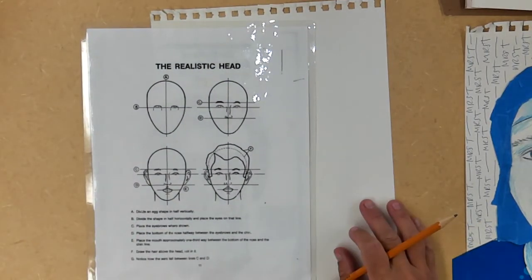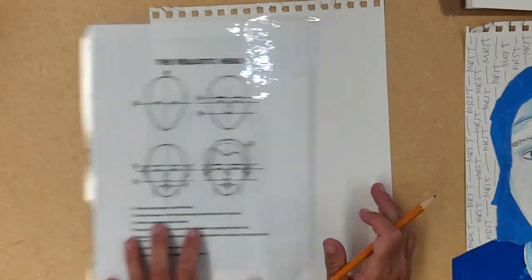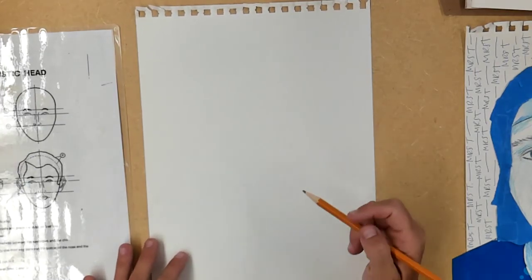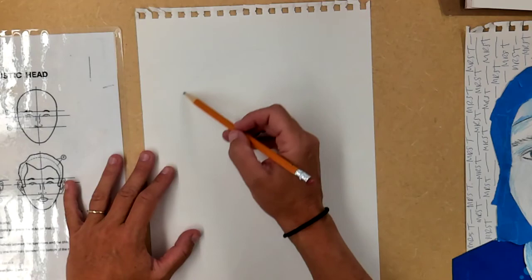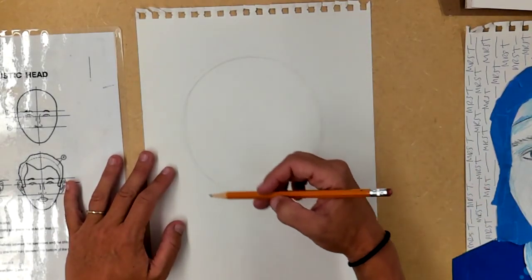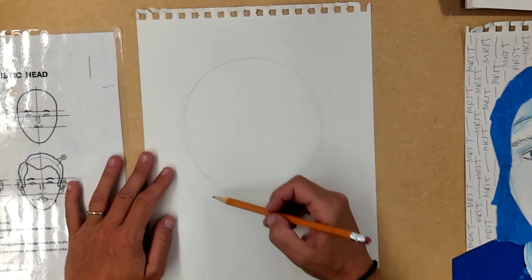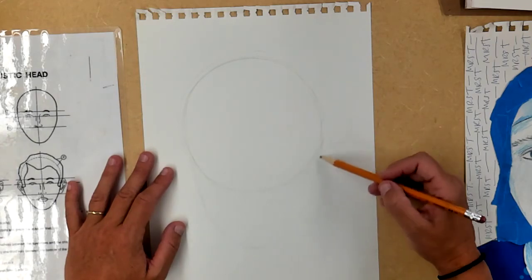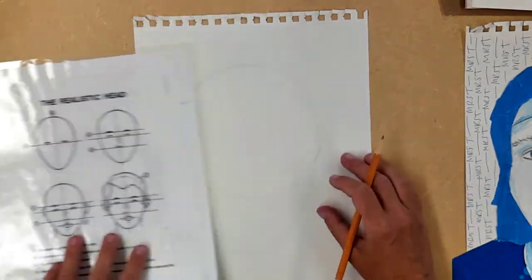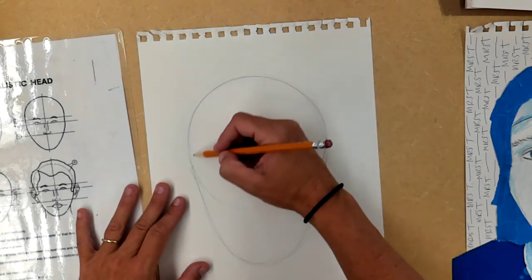Don't get freaked out — we're going to do a very simple drawing and I'll hold your hand through it step by step. You'll learn how to draw a realistic head or human face. First thing I recommend is draw yourself a nice big circle, drawing very lightly with the pencil, using your whole shoulder and arm. Then add a little chin underneath — what we want is this oval shape, which is a circle attached to a little oval.